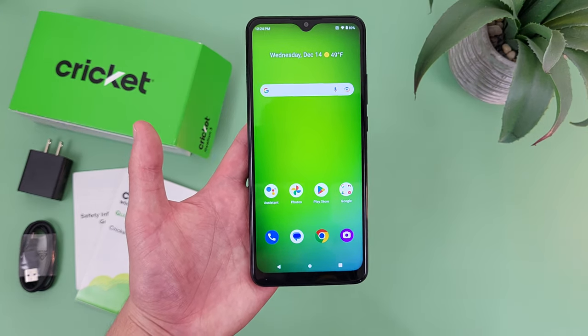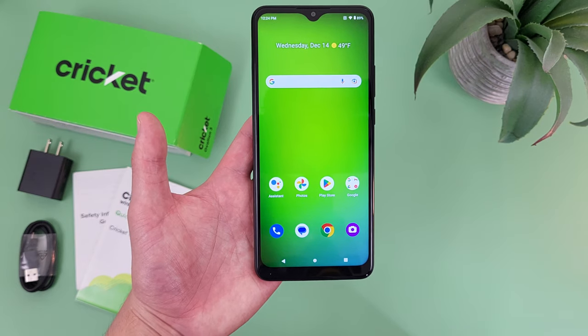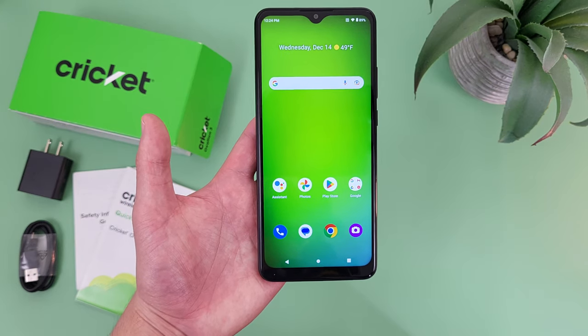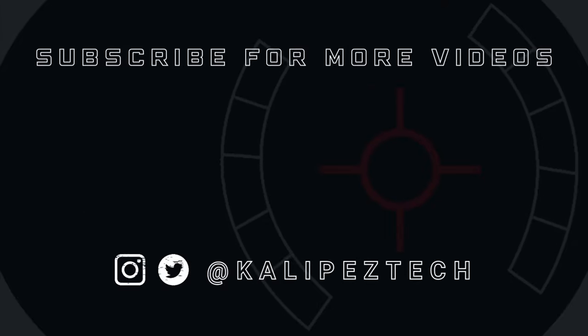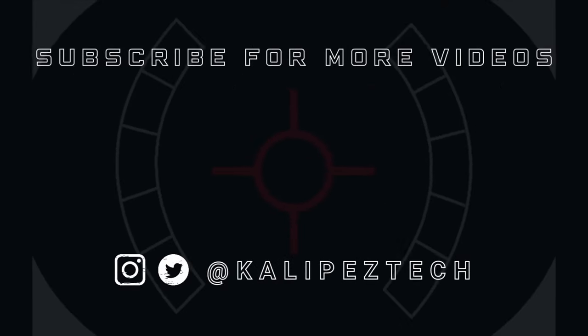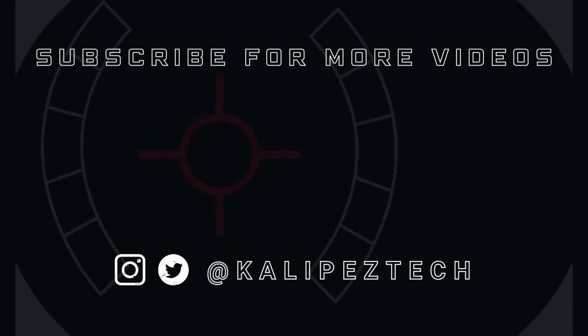Once again, if you want to learn more about this phone, I will be linking to several other videos about it in the description as they come out, as well as some information about pricing, availability, and some of my favorite smartphone accessories. But that's it for this video. If you enjoyed it and found it useful, be sure to give it a thumbs up and hit that subscribe button. Don't forget to follow Kalipas Tech on Twitter and Instagram, and as always, I will see you in the next video.